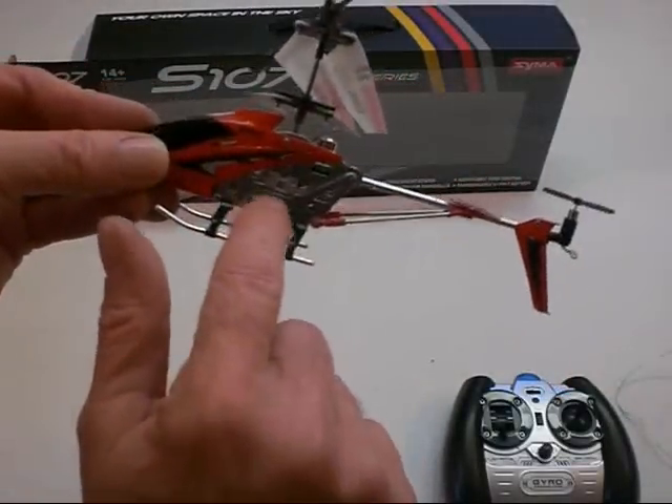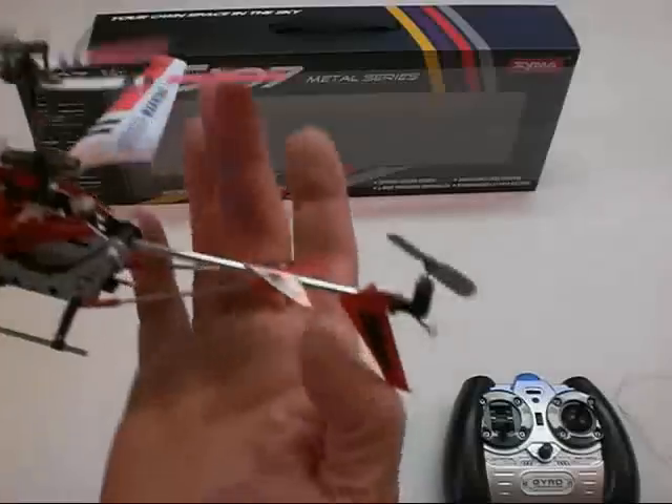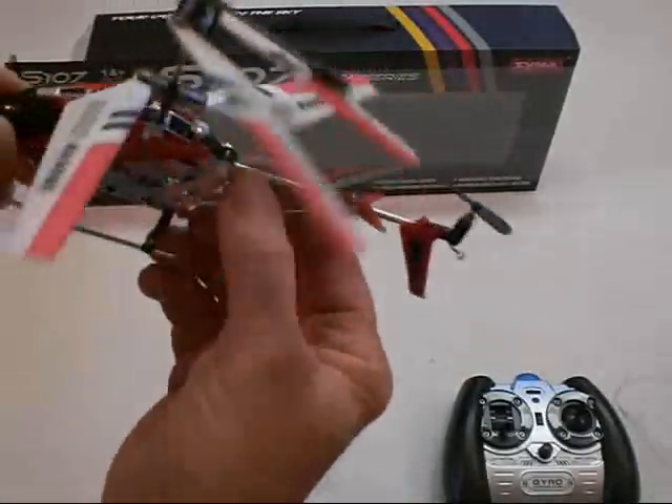Very nice. It does have a metal frame. The rotor, tail rotor for steering, coaxial blades, nice gearing mechanism. Super sharp little helicopter.